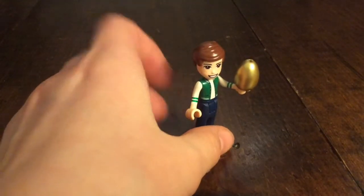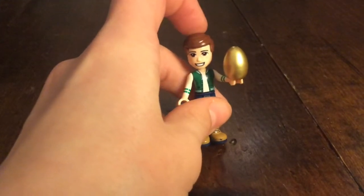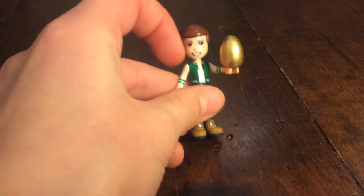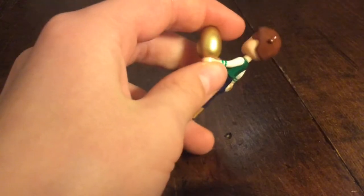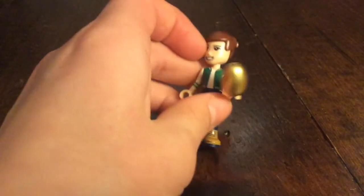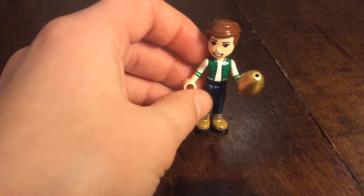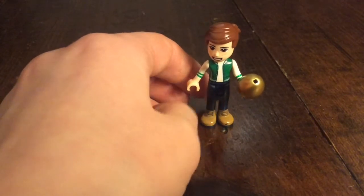This is the paleontologist. He has Emmett's hair from The Lego Movie, brown eyes and freckles, and a big smile. He has a golden dinosaur egg or something like that, and a green and white shirt, navy blue pants, and brown boots.